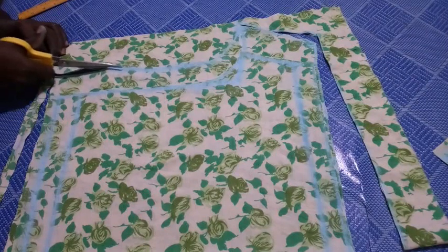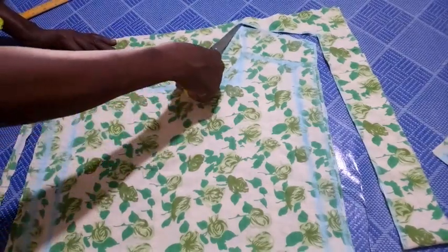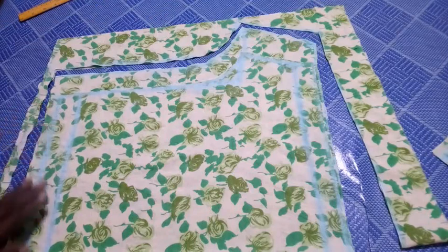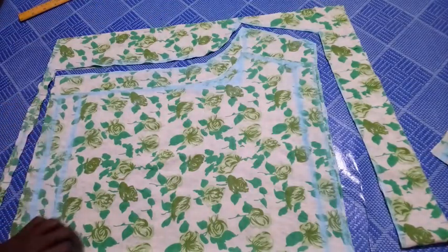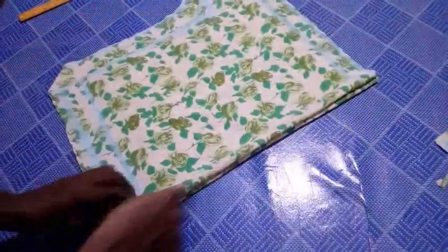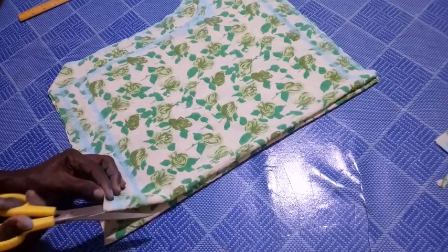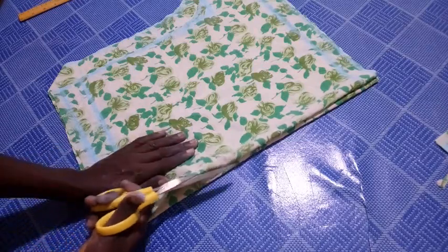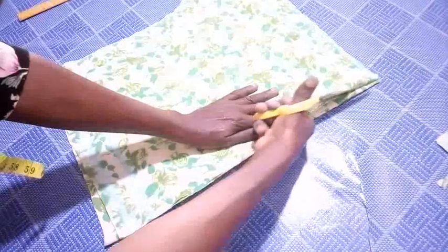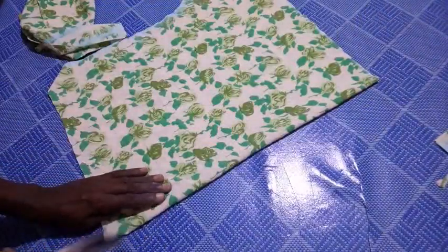This is what I have after cutting. I'm done cutting — the next thing is to open the two sides. I open them gently, making sure they don't shift, so that I end up with equal width on both sides. This is the front piece. For the back piece likewise, I'm going to open it as well.